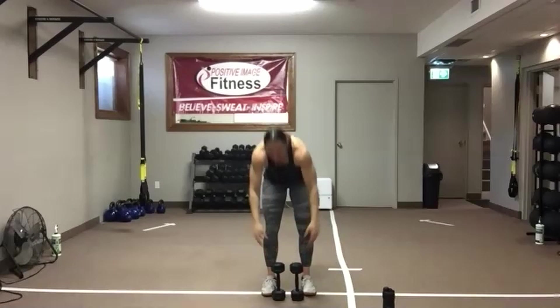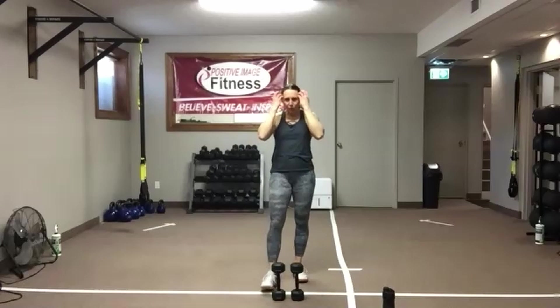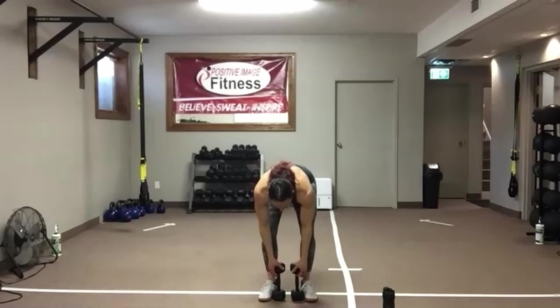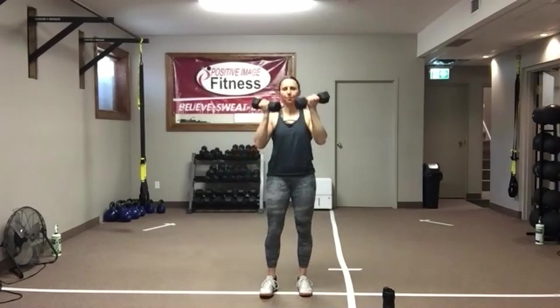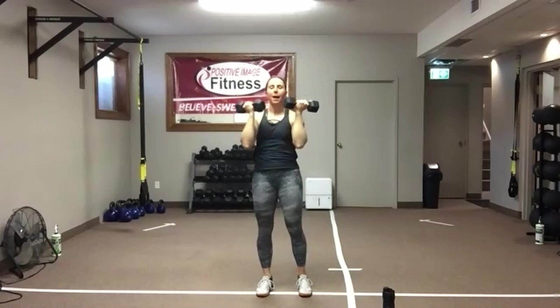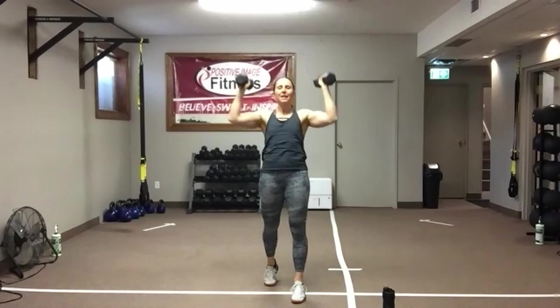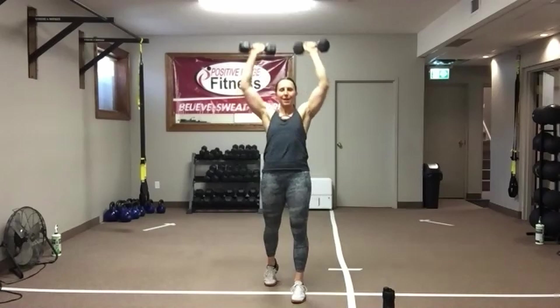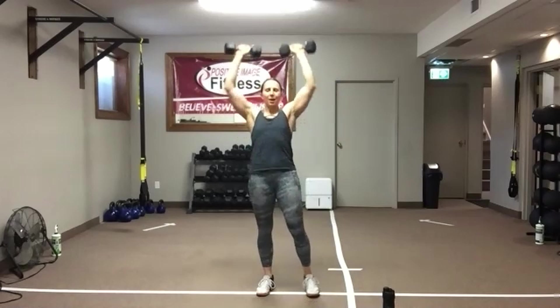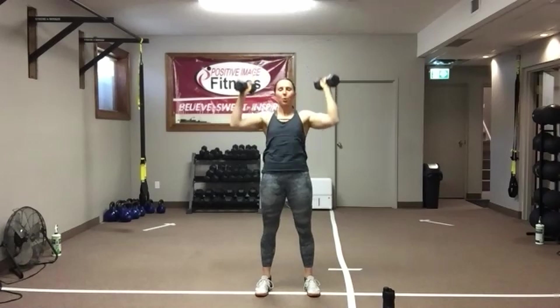We're going to do the Arnold press one more time. Three seconds — let's get set up. Weights up, pull apart and overhead. If you find you're swinging the weights up or arching the back, stagger your stance and offset your body weight — that's going to help with your posture and technique. We've got about 15 seconds left here. Lateral shoulder raises are coming up — we need two dumbbells still.